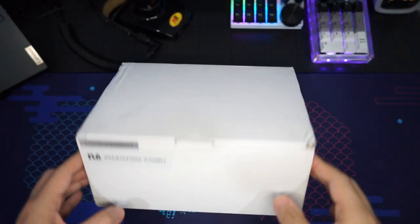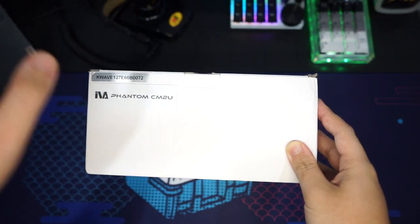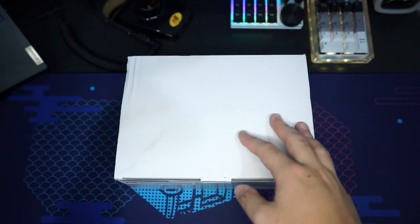This right here is the box of the IVA Phantom CM2U — really excited to unbox this. They sent me a few pictures beforehand and it looks really nice. The box they sent is not the retail packaging; it's just all white. Let's open it up and see what's inside.